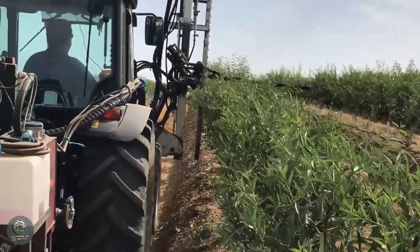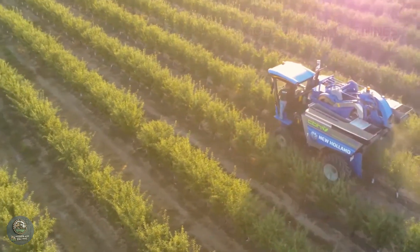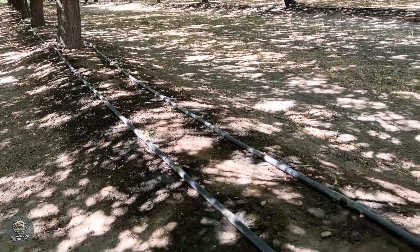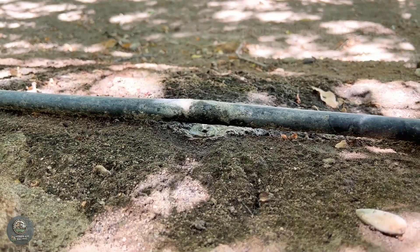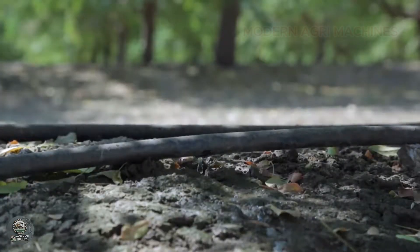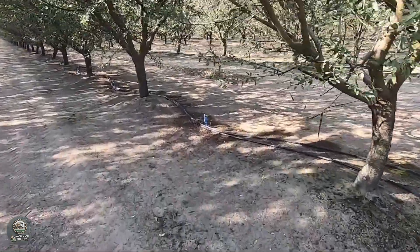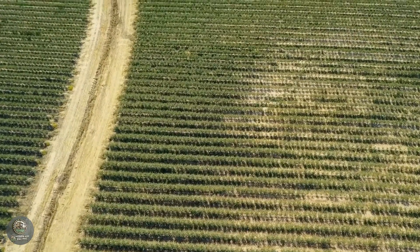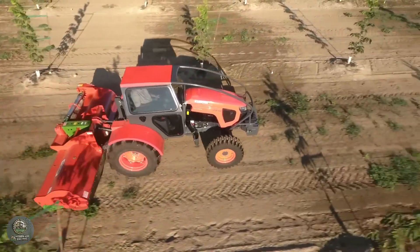This not only reduces the risk of diseases, but also maximizes productivity when the tree starts bearing fruit. In addition to pruning, irrigation plays a vital role in almond tree care. Most U.S. farmers use automated drip irrigation systems, ensuring a consistent water supply while conserving resources. During the first year, young trees require frequent watering about two to three times per week to establish a strong root system. As the trees mature, watering frequency is reduced to once or twice per week, depending on weather conditions. Before harvest, water supply is lowered to encourage better nut development.